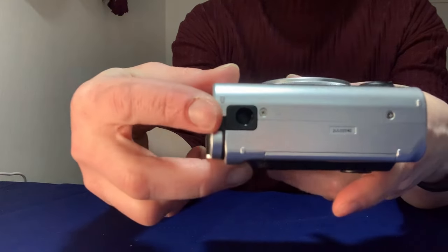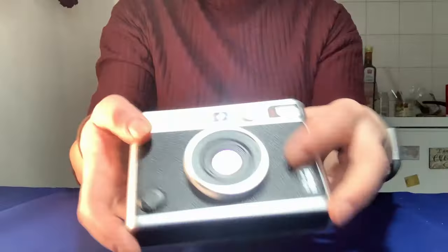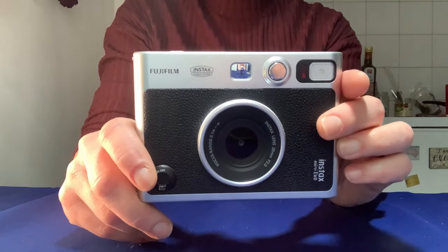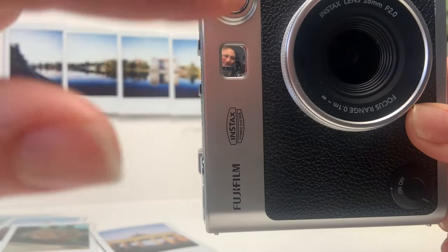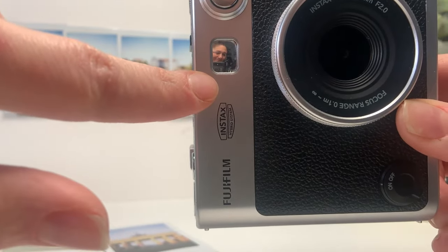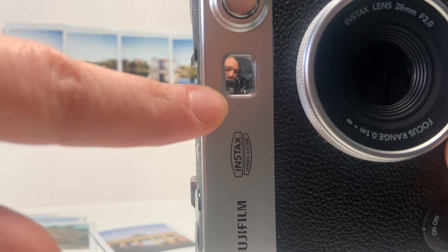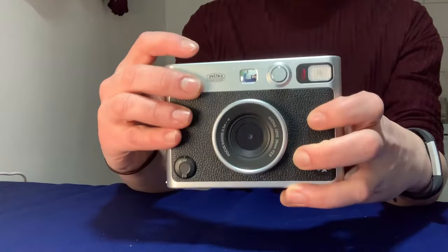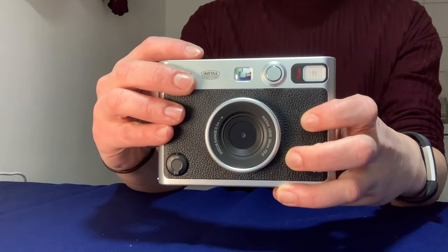On the bottom, you have a spot for a tripod and a built-in flash, which you can turn off, unlike some of the other cheaper point-and-shoot cameras. Here on the front, there's a built-in selfie mirror as well as a 10 or 2-second self-timer. There are also two shutter buttons — one on the front and one on the side — which makes it more convenient to shoot both portraits and landscapes.